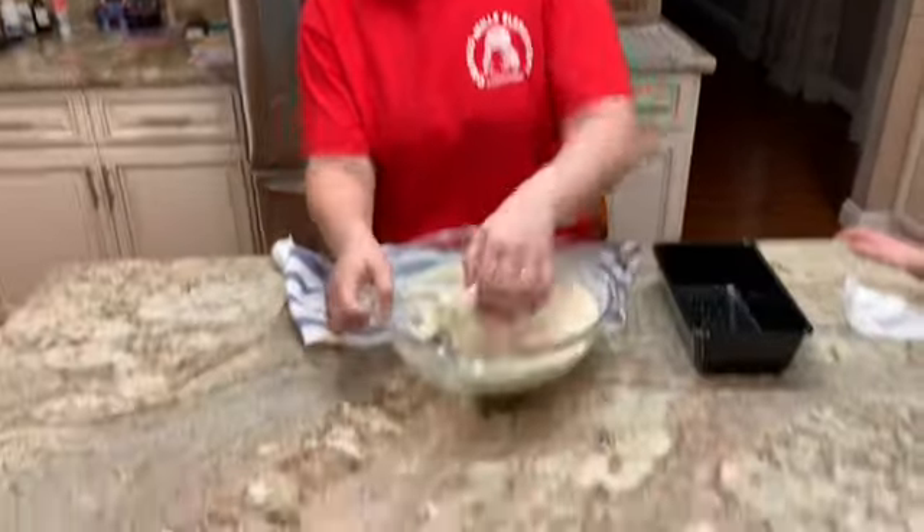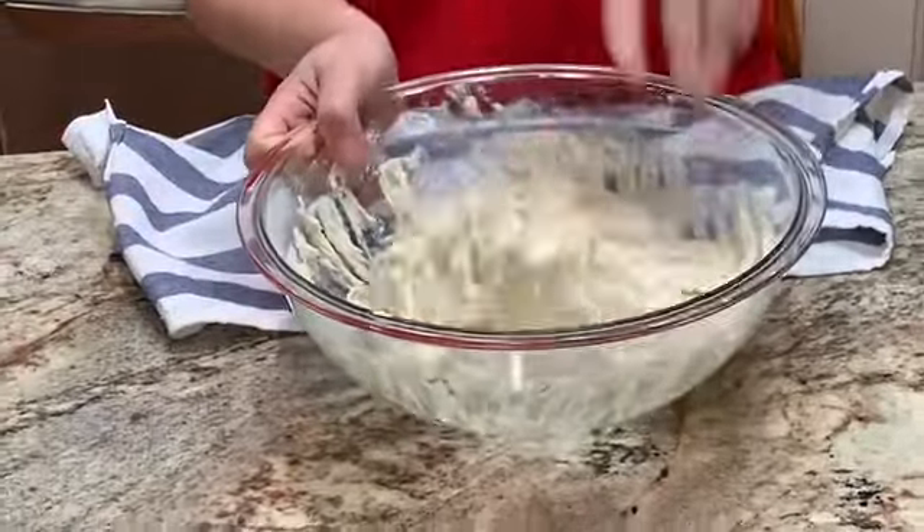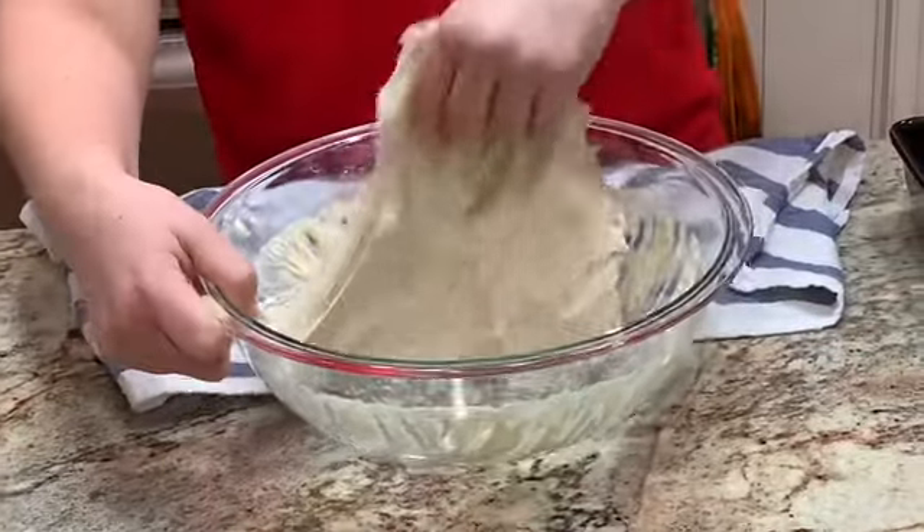I want my hands to be greasy. The good thing about this dough is that if you wait two hours and you're too tired to bake it, you can cover it, put it in the fridge, and bake it the next day. Just take it out of the fridge, leave it on the countertop for two hours, then proceed with the rest of the steps.